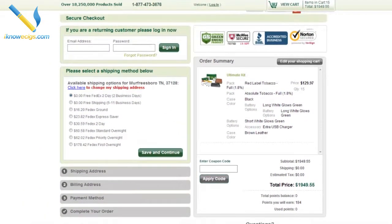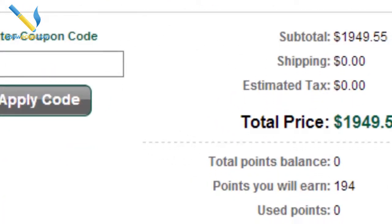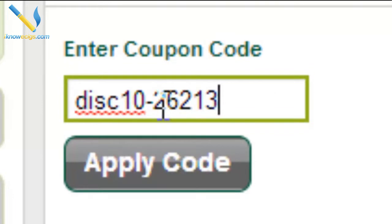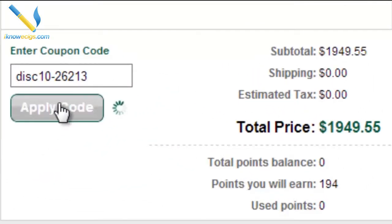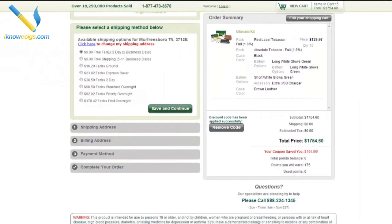Oh, for some reason I put 15 in there, but that's fine. So once you get to this page it shows you've got 15 kits and it's going to cost you $1,949.55. Right here where it shows the coupon code, you can type in the 10% off code: DISC10-26213. That's DISC10-26213 and that's supposed to get you 10% off your Green Smoke order — and there you go, it did. It dropped it $194.96 on this order.